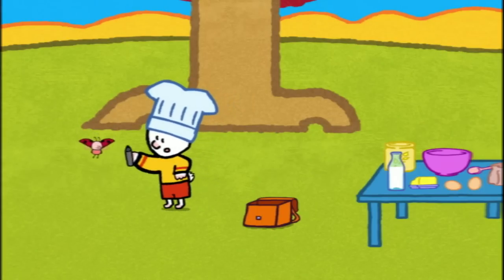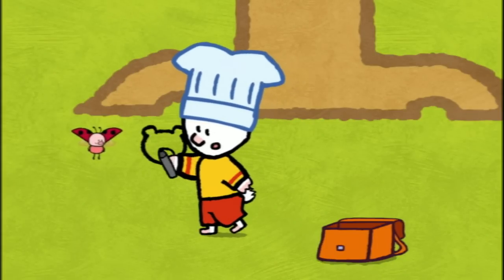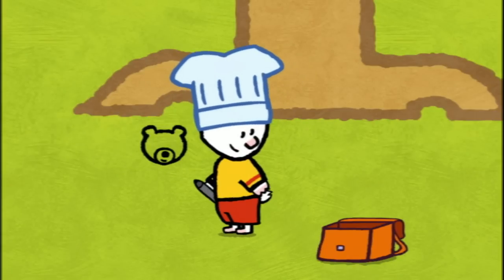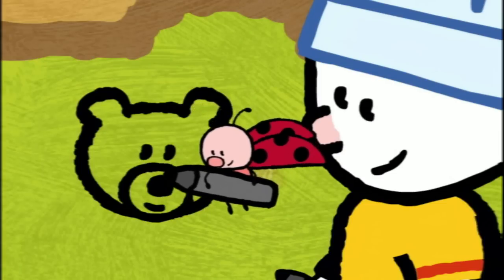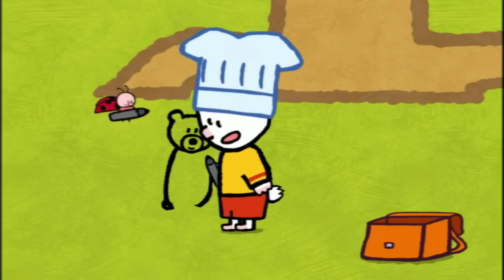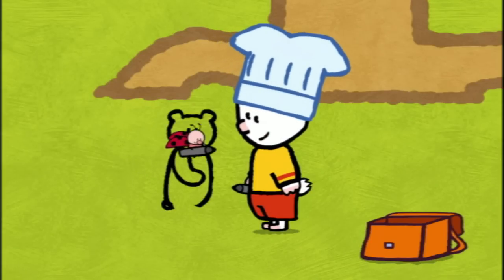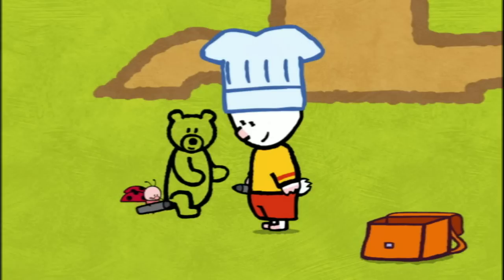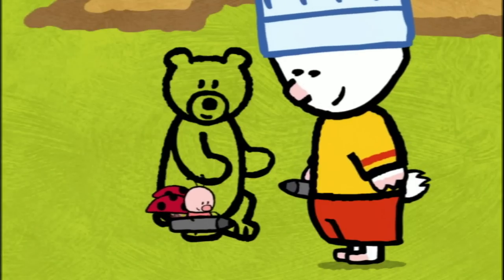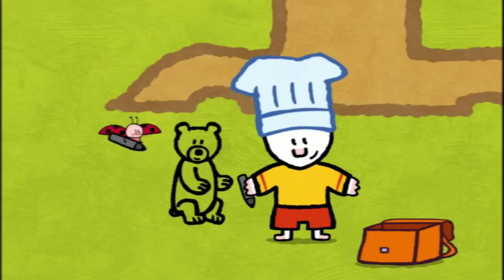To draw a bear, I start with the head, nice and round, with his two little ears. Then I draw another circle for his muzzle, with a big dot for his nose and a line for his mouth. And I will draw his eyes, two dots, like that. And now I draw the bear's body. First of all, his back. I add his tail, his tummy, and then his legs. Four legs, nice and big. One, two, three, and four. And don't forget to give him some claws, Yoko. Like that! And now friends, all we have to do is colour him in!